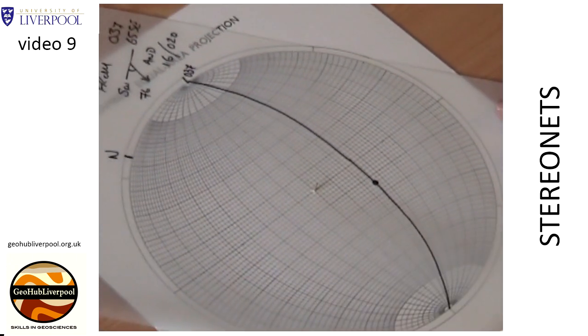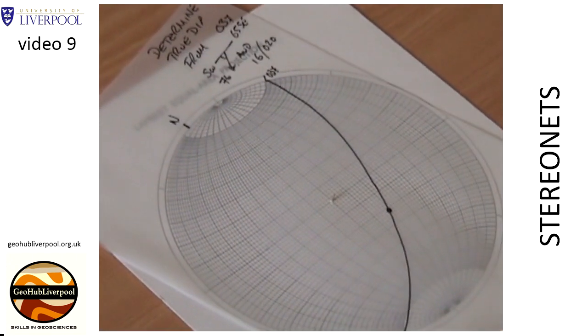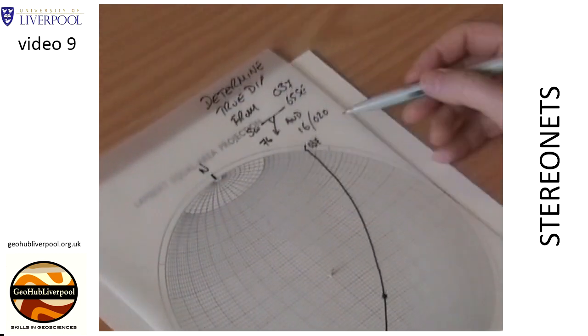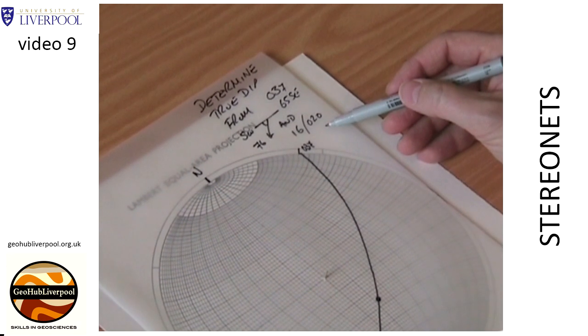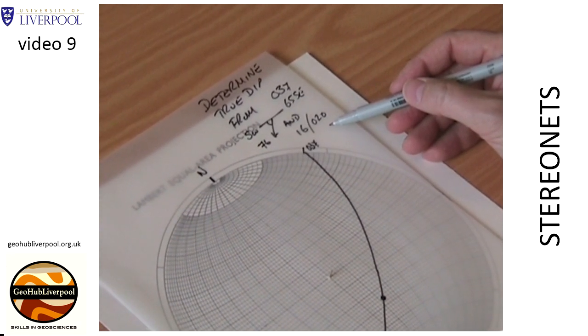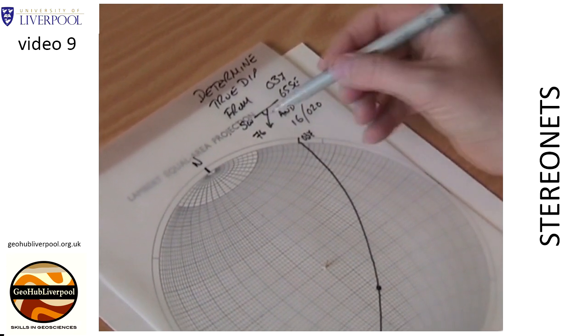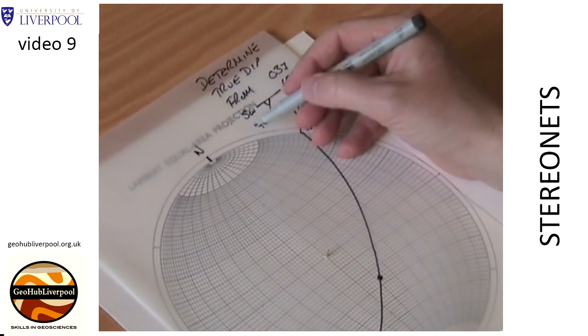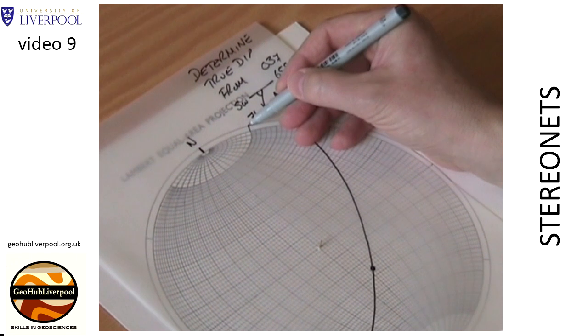Rotate the tracing paper so that the north pole lies in its original position. The line has a plunge of 16 degrees in the direction of 020. Count 20 degrees around the primitive circle and mark on the tracing paper this direction of plunge.